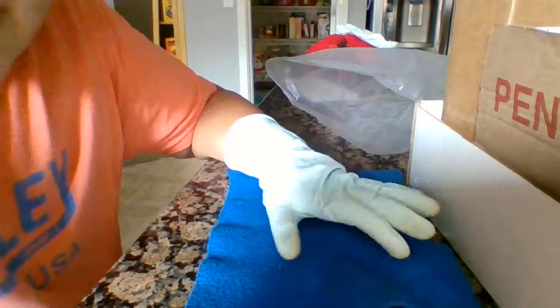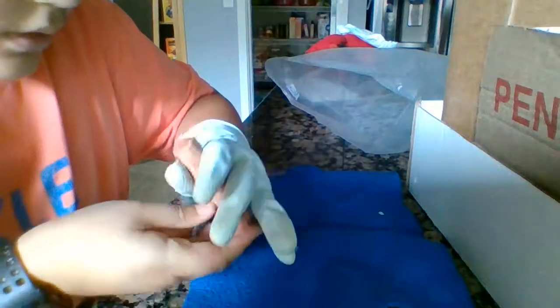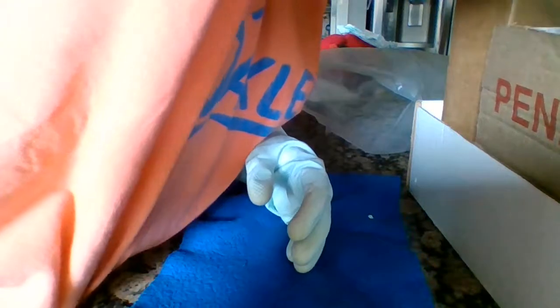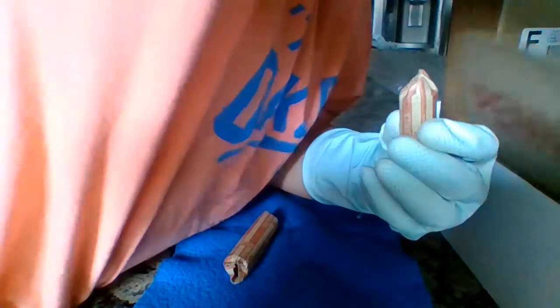Welcome back to my channel. We're going to be coin roll hunting pennies. We have a wheat penny ender for this video. It's $25 in customer-wrapped rolls and I'm trying to find which ender it was.